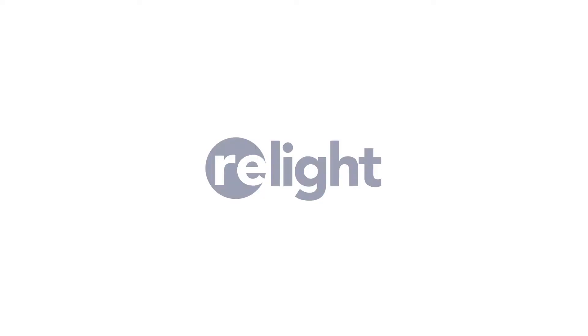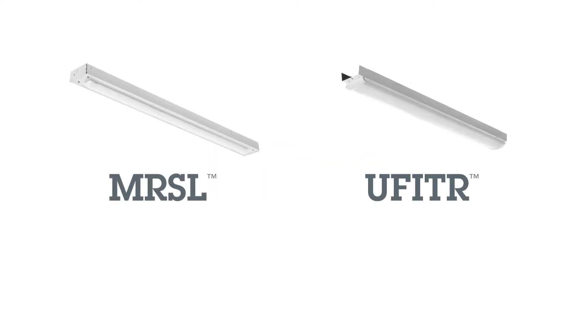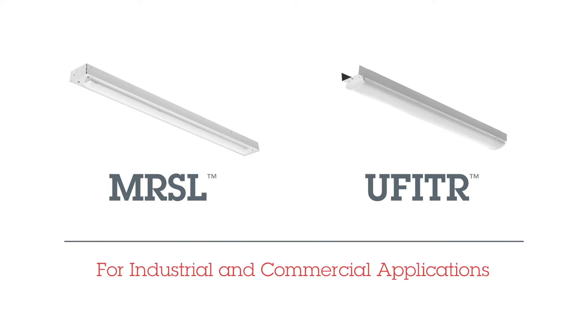Lithonia Lighting thought about how to make this easier. Lithonia Lighting Relight products offer superior solutions across many different product families, including the MRSL LED and U-Fit R Retrofit for strips and low bays used in industrial and commercial applications.